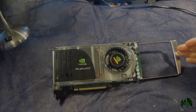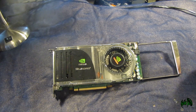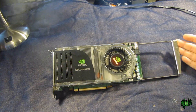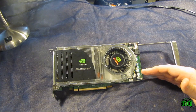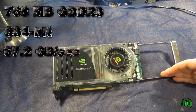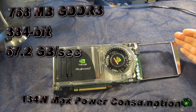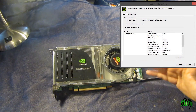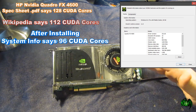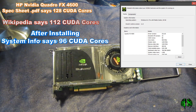Very nice looking card, actually. The NVIDIA Quattro FX4600 is actually a pretty old card — this being 2013 and the FX4600 being launched in 2007. But the card it will be replacing is actually older. A little more about the specs: it's 768 megabyte memory size, 384-bit memory interface. The bandwidth is 67.2 gigabits per second, max power consumption of 134 watts. According to the spec sheet, there are 128 CUDA cores, though some places on the internet report 96 CUDA cores. That's why I bought this card — because I needed more CUDA cores.